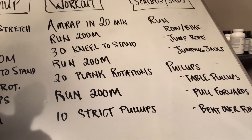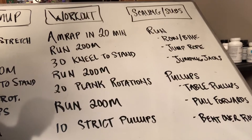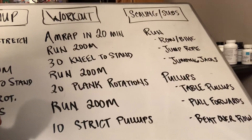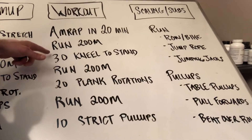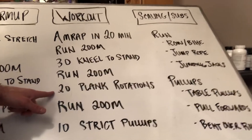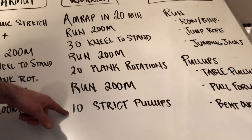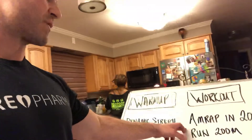We're going to be running today, so you just need access to some kind of running route around your house. We'll go over scaling options if you can't get outside. It's a 200 meter run, 30 kneel to stand, another 200 meter run, 20 plank rotations, another 200 meter run, and then 10 strict pull-ups.